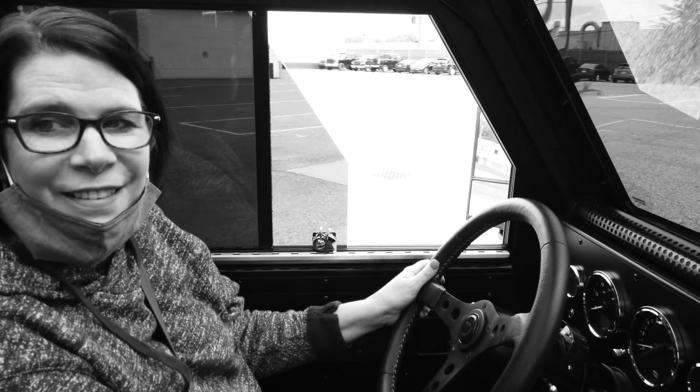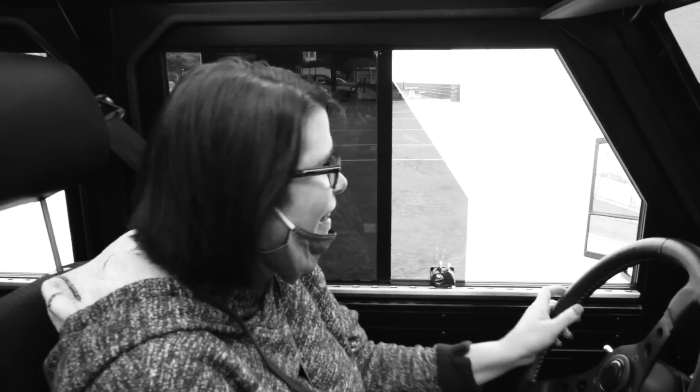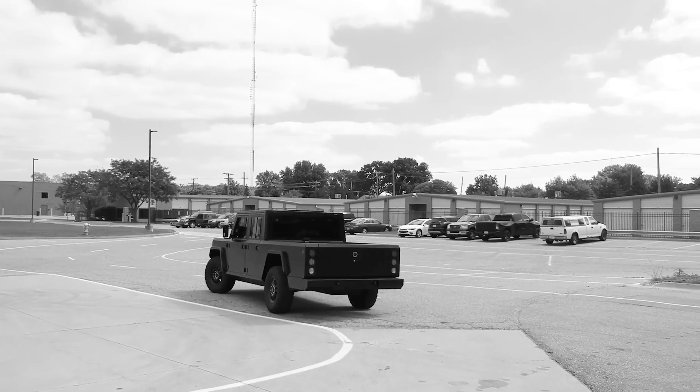I came looking for you all — I was on a mission. I applied to like every job that I qualified for.